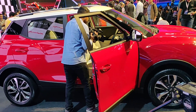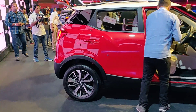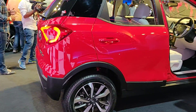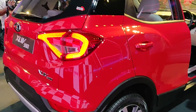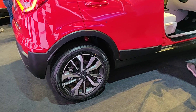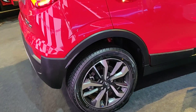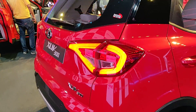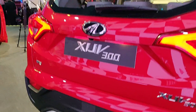All 4 disc brakes on all variants. With the base model you get 16-inch steel wheels. The W6 gives you wheel caps on top. The W8 gets 17-inch alloy wheels, and diamond-cut wheels are only with the W8 Option pack. There's a lot of information, by the way — those LED taillights are standard on all variants.